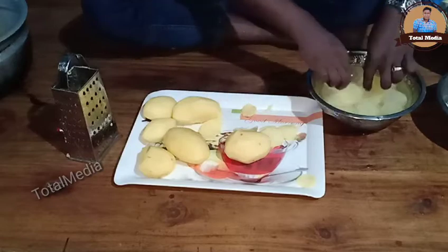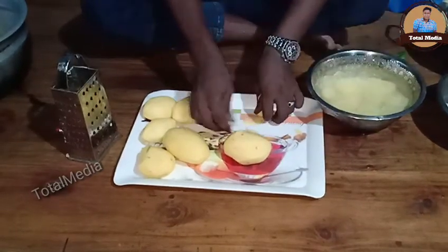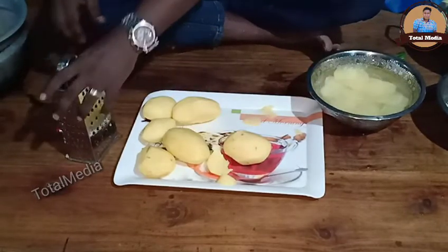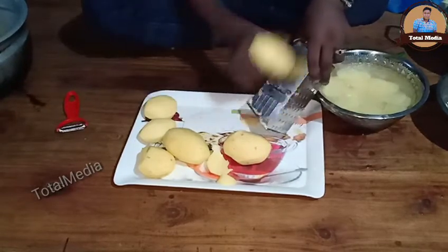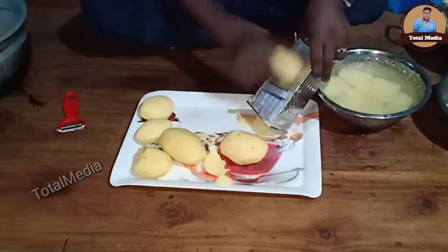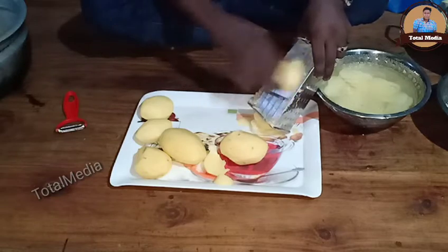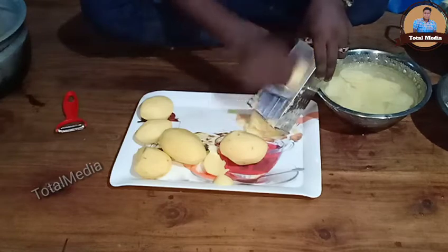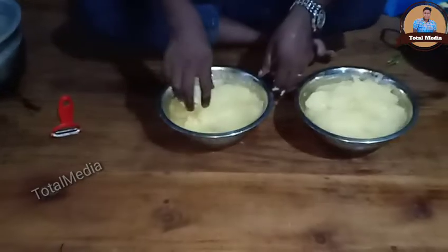Let's put the rice in the pan. Let's cut the rice in the pan. Now we've got all of these ingredients.